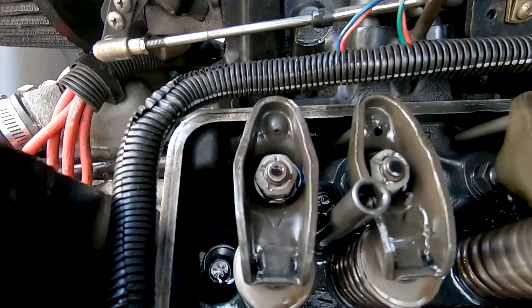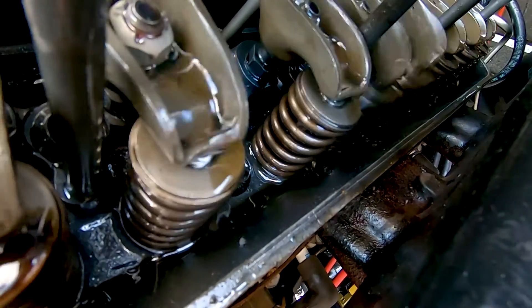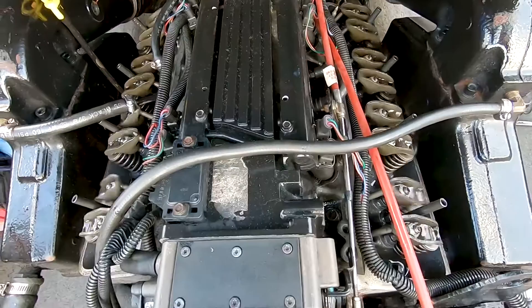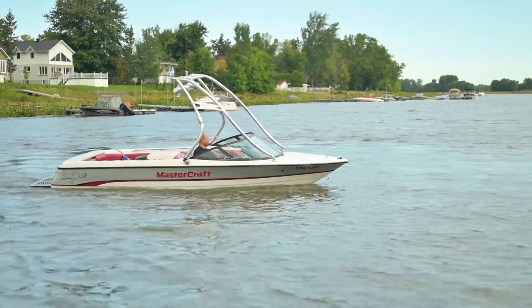After a couple of minutes the oil started coming up to the top of the engine — we were really happy to see that, it means everything's going fine. We did another oil change after that, took it out for a ride, everything's running fine, and we've been towing skiers since then.